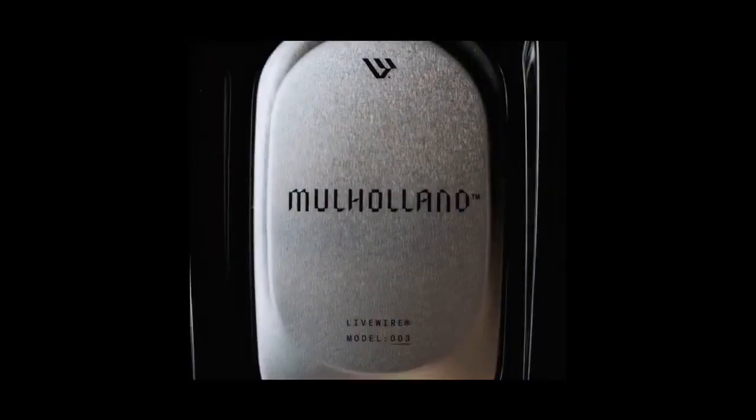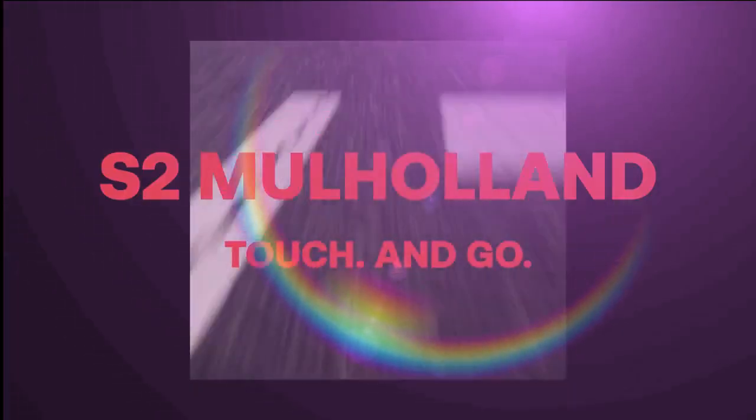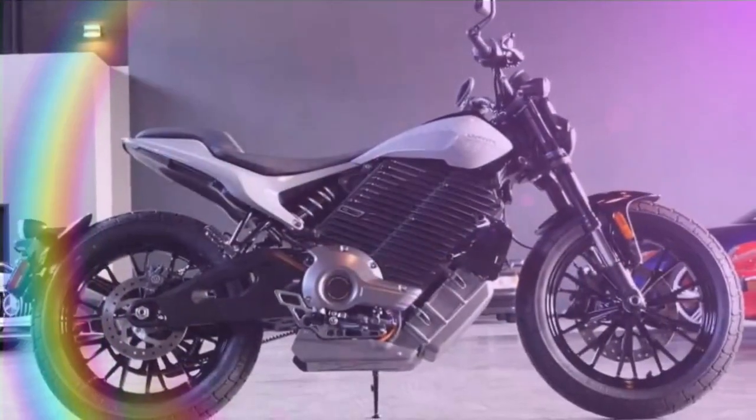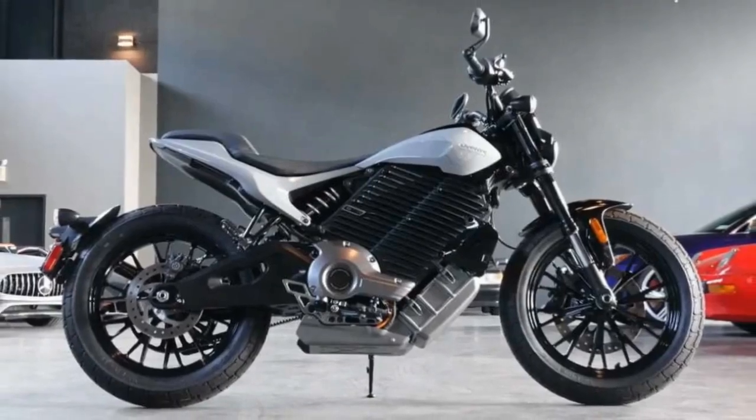The Livewire S2 Mulholland is a bike that might invite skepticism. It's compact, relatively pricey, and deviates from traditional motorcycle design by embracing its lightweight, urban electric nature. Yet it's also fast, fun, and easy to ride, boasting well-tuned, high-end components.